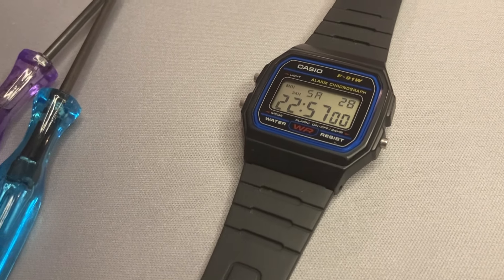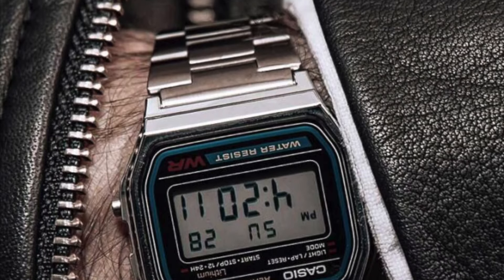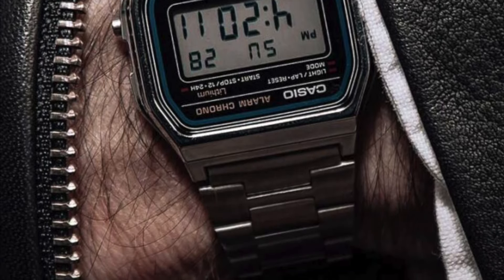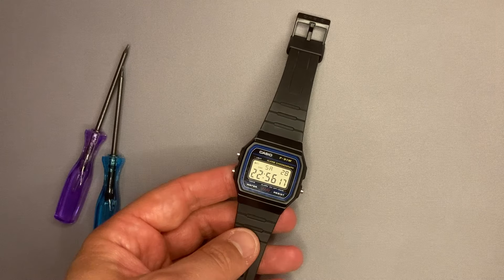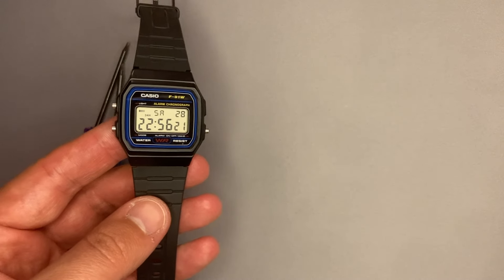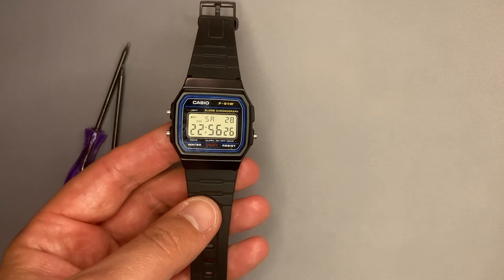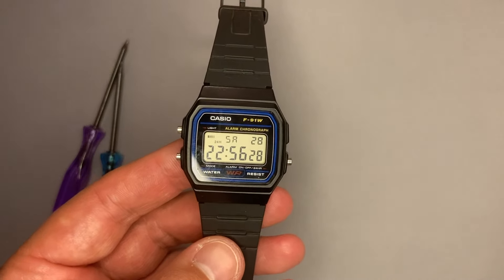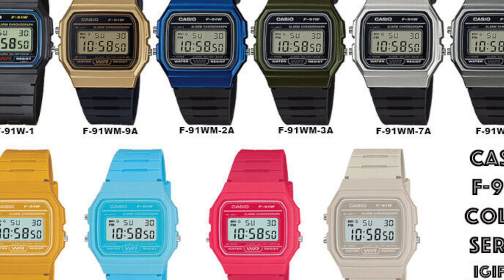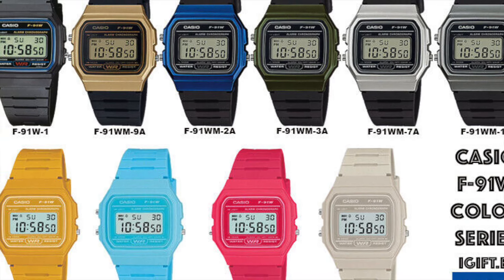If you are a fashion person, then you have the stainless steel version which is called A158 or A159. Wear it with confidence — you will not regret it. The retro design will remind you of your childhood and will bring pleasant memories. If you didn't have this watch, then for sure one of the kids from the neighborhood would have had it.